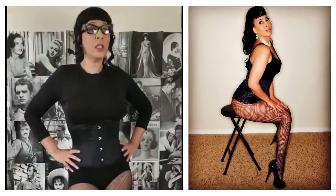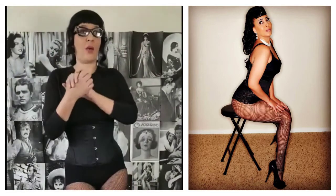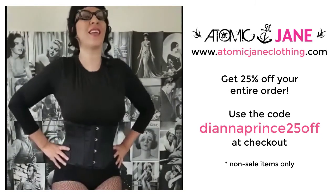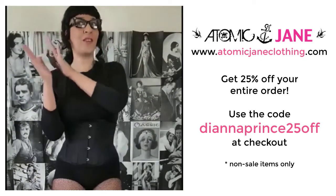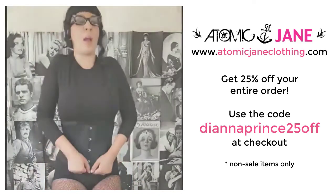I think this is a great undergarment and a great garment for support. And of course, for fashion, it's adorable. It was so easy for me to put this on by myself, and that's really important because you don't always have somebody around. The most important thing is it's really comfortable and it's fashionable. Thank you to Atomic Jane Clothing — AtomicJaneClothing.com. Use my code DianaPrince25OFF and you'll get 25% off your entire order. Thank you everybody for watching.